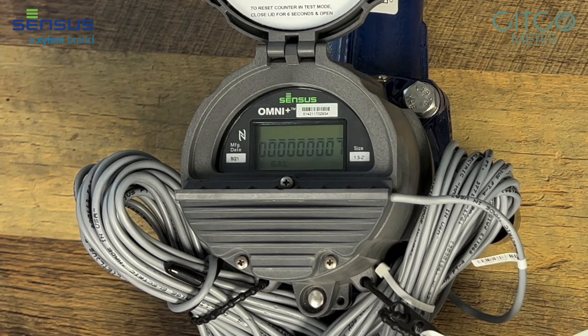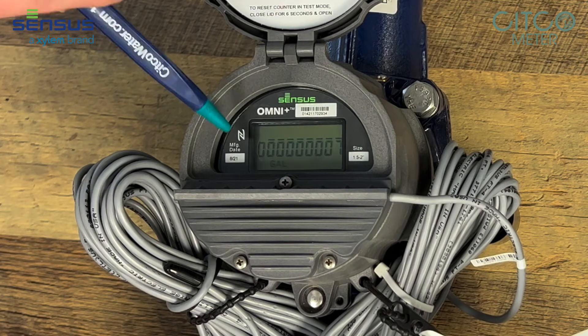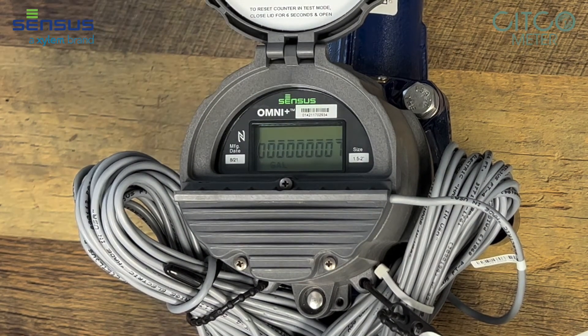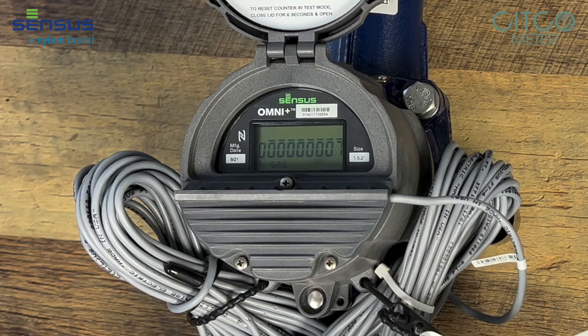Right here it tells you the manufacturing date — 821 is when this meter was made — and the size of the meter on the right-hand side: inch and a half, two-inch register.